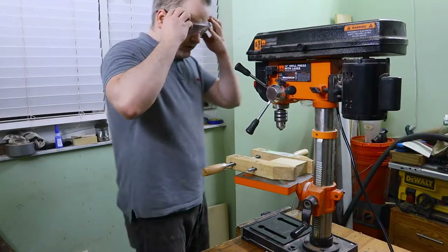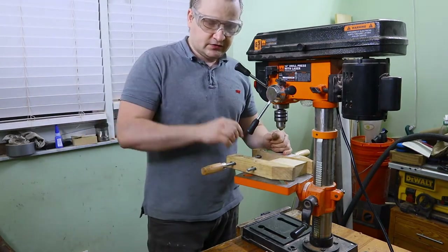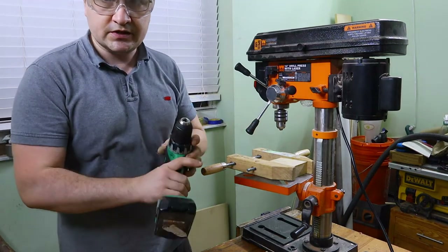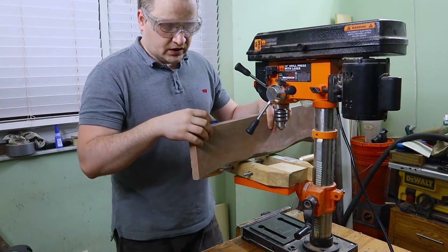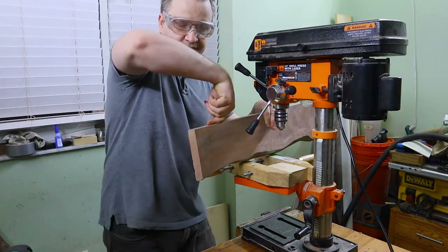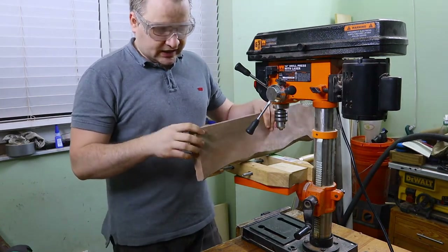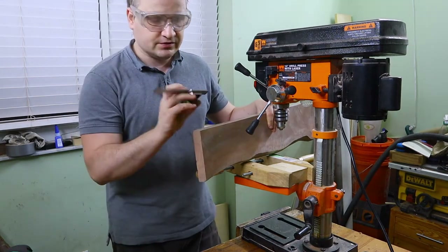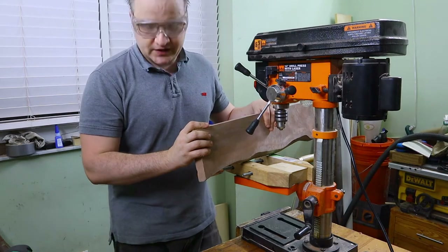What I'm trying to do right now is make a kind of guide for the drill, because if I try to use my regular drill and drill a perpendicular hole I will most likely fail — it can go this direction, that direction, this direction, or that direction. I can try to balance things or use squares, but I've had bad experience with that.